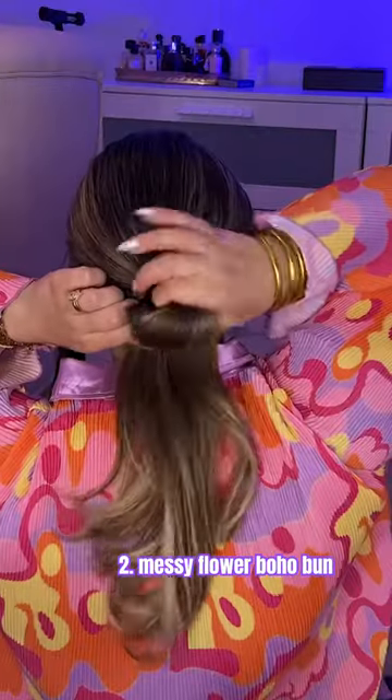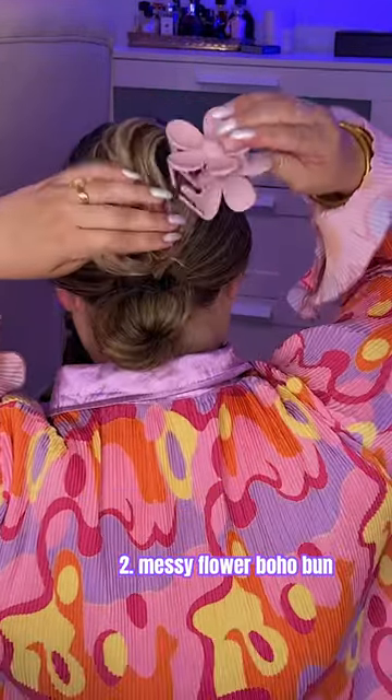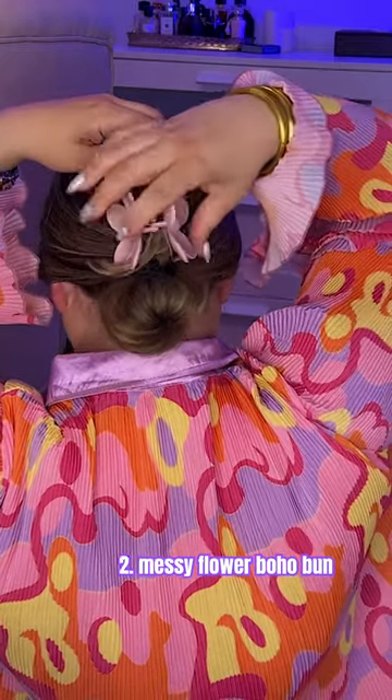Messy flower boho bun. Start with a low pony and a low bun, leaving the ends out. Pull the ends all the way up, tuck them down — it doesn't have to be perfect. Take that clip and put it right over the middle of the whole thing. It's secure, but still kind of messy and cute, and that flower looks adorable.